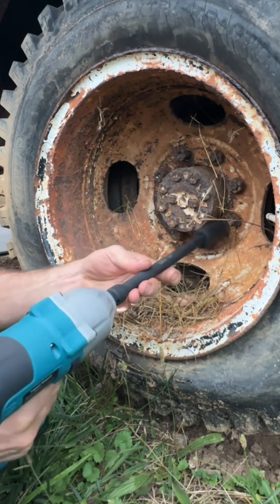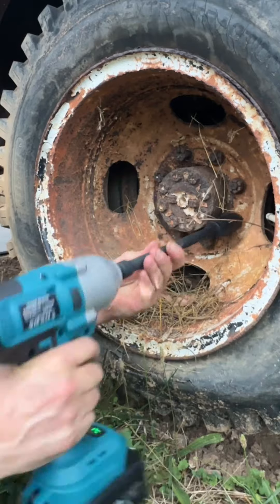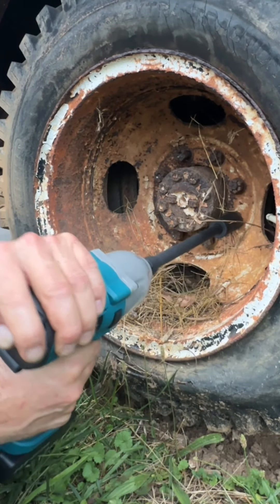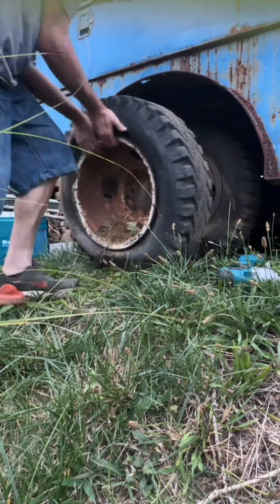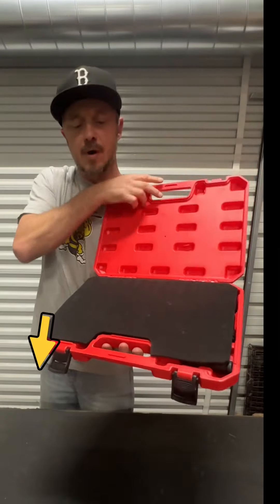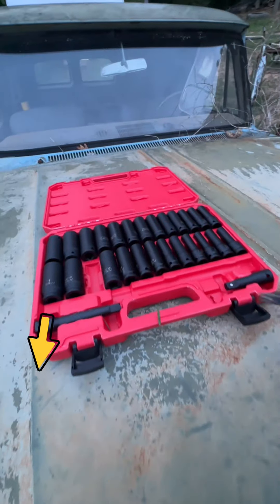On the standard side it starts at 3/8 and moves all the way up to one inch, not missing anything on the 16th. Knowing it's got all these different tools, the CRV construction, and a nice carrying case — this is my go-to on the big job. I grab this, everything's organized, and I go on about my business.